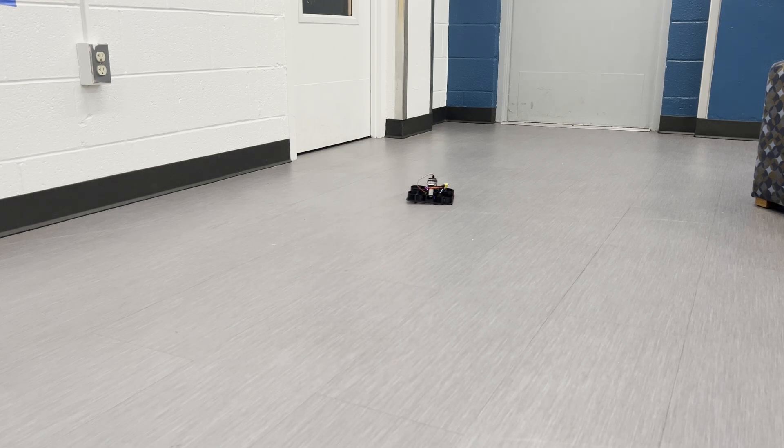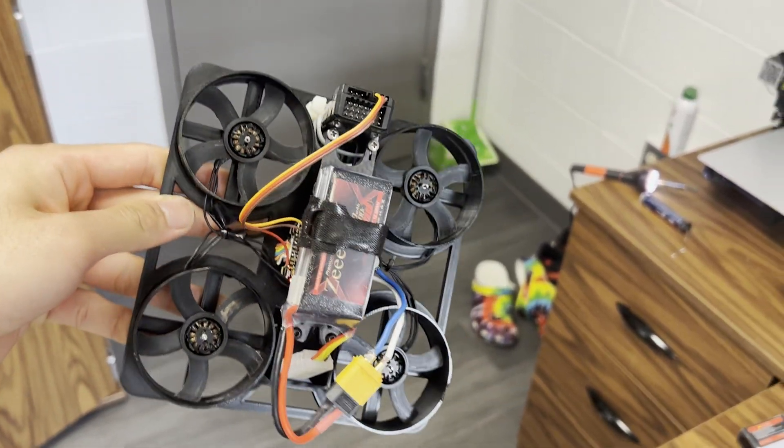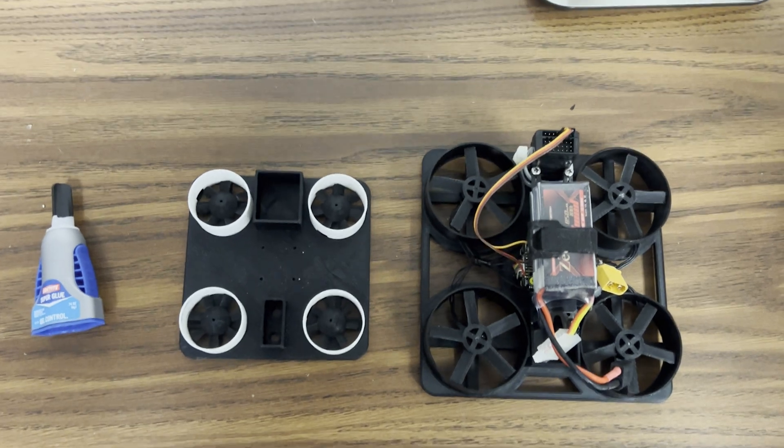Hey guys, so this is yet another update on my 3D print inductive quad. What you just saw there was a super shaky test flight, but since it's kind of lifting off the ground now, I thought it was worth making another video about it. And so to recap, this is a side-by-side of the frames I've iterated through.